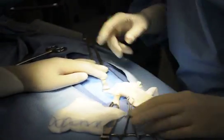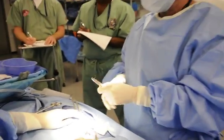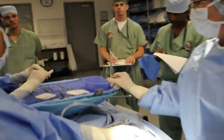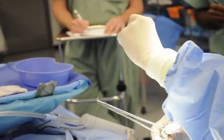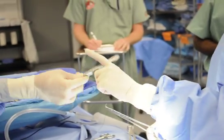Okay, so now we're ready for the purse string. Remember that the needle goes on 90 degrees, not angled — 90 degrees. And what am I going to want with this? Why would I use teeth on the bell?